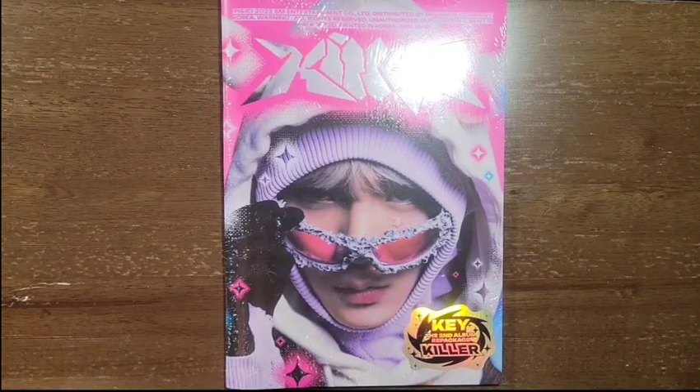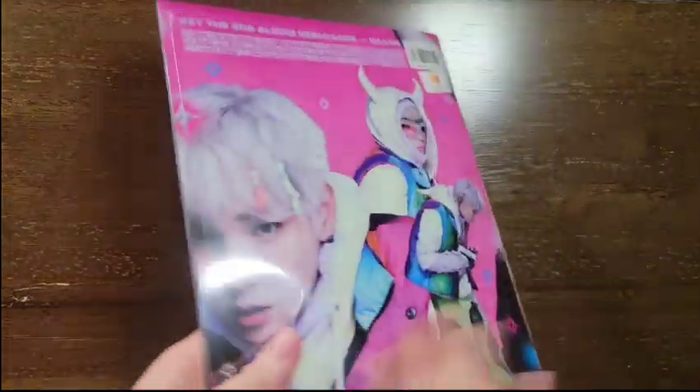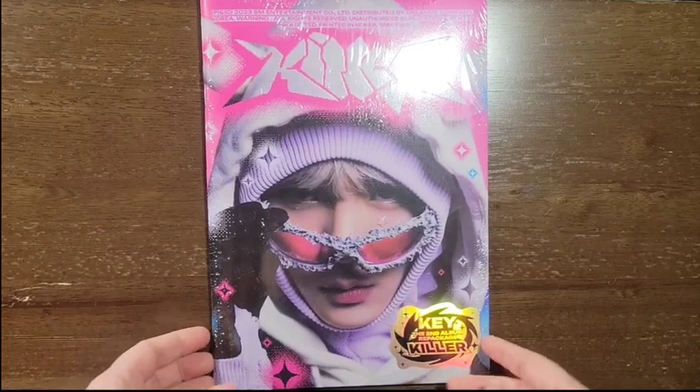Hello, today I'm unboxing Keebum's new repackage album. This is Killer, and this is the zine version.